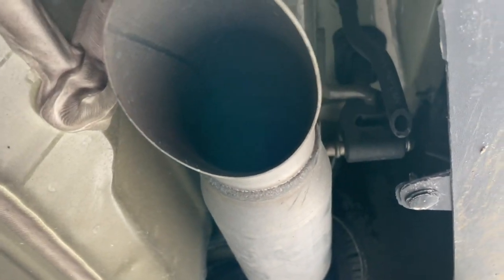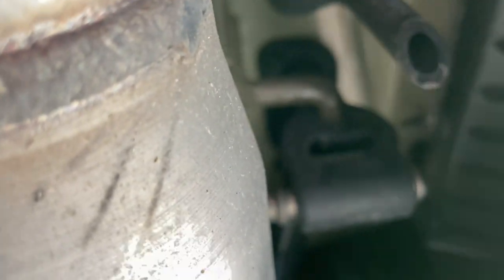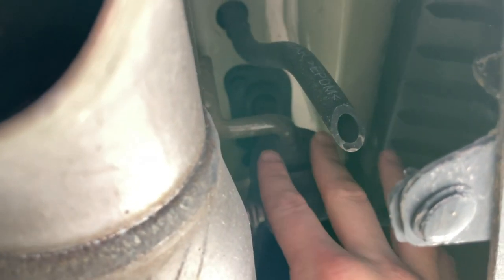Moving to the other side — the exhaust pipe is in the way. The instructions say to reach up to this little spot and push the pipe that way; it'll pop off and drop down enough to slide the hitch up in there. I tried doing it one-handed but definitely need two hands.